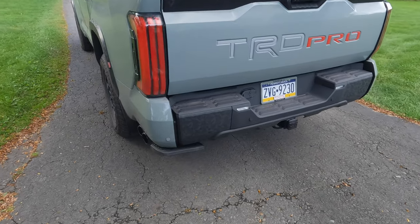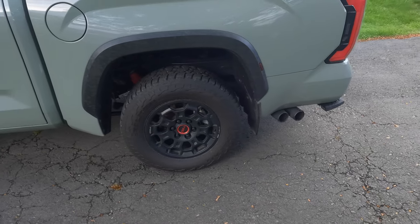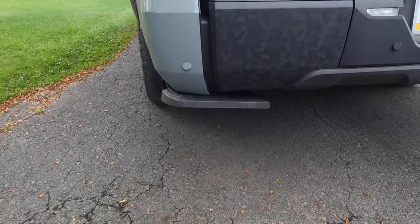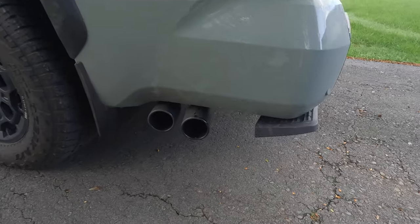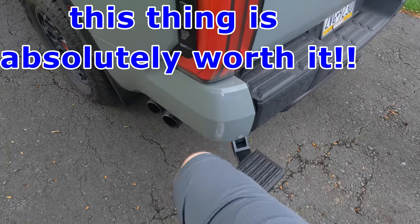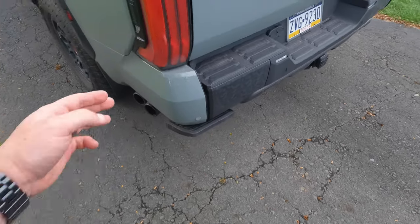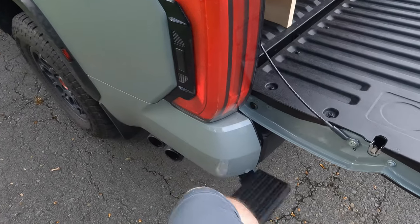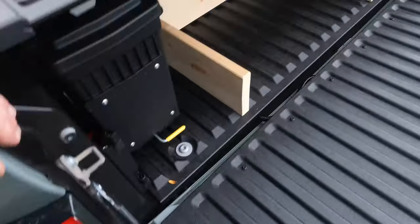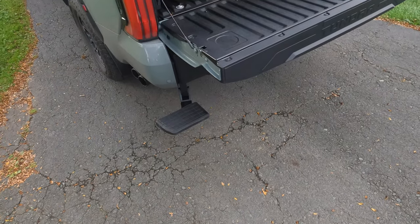That's all there is to installing the bed step on the 2022 Tundra. I'll give you some looks from different angles in case you're wondering how it looks or how far it sticks out. You can clearly see it, but it's pretty well hidden. As far as operation — very, very simple and pretty smooth. When you want to push it down, get on the side there and push it down and backwards; to push it up, push up and forward. With the tailgate down you can see it comes off to the side and makes getting in the bed so much easier. It definitely should be on every one of these Tundras with the design of the rear of these trucks.